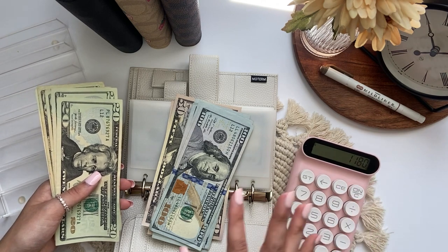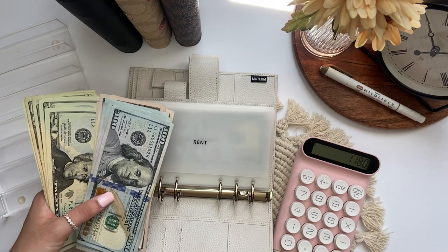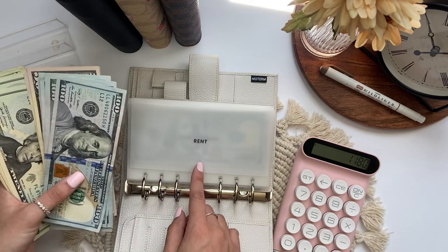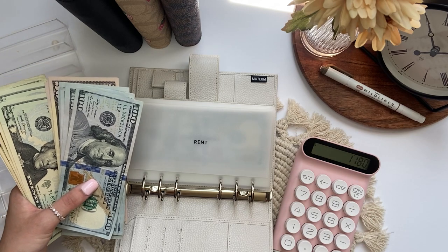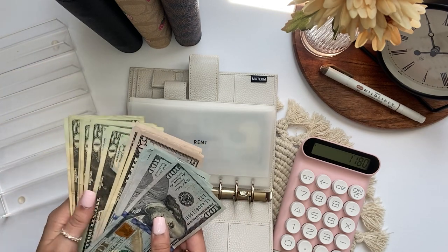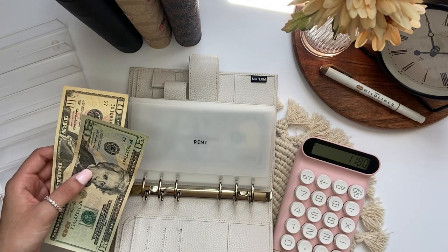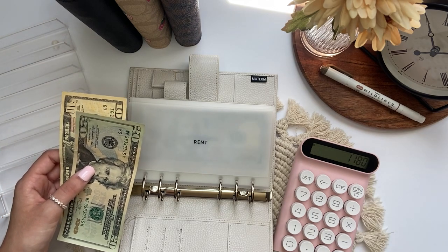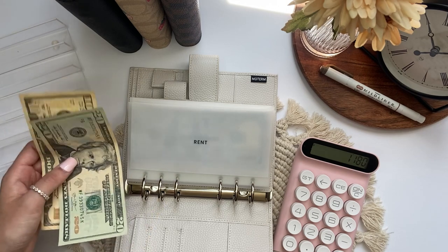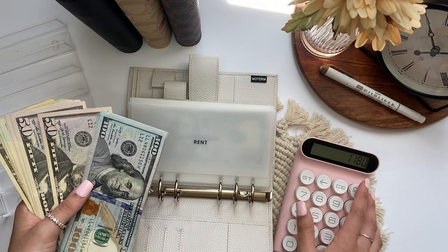That's $1,180 which is our total rent payment for the month, but they've only been charging us $1,150. The $30 is for our cat and I pay online and they've just been doing the $1,150 and not the $1,180. I haven't said anything, so that $30 I've put back in my rent envelope. But I think from now on I'm gonna put that $30 in month ahead if it's still $1,150 when I go to pay online. If it's not, I'll just go to the ATM and withdraw $30 and put it in month ahead. So our bill condensing total is $1,180.